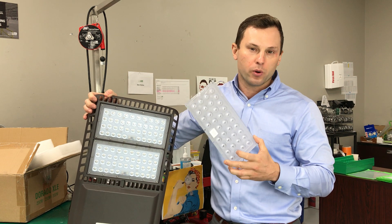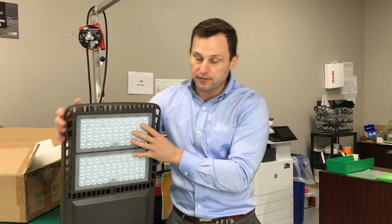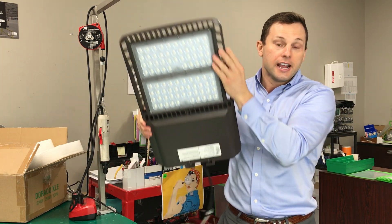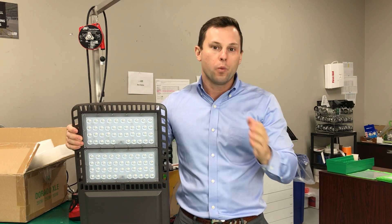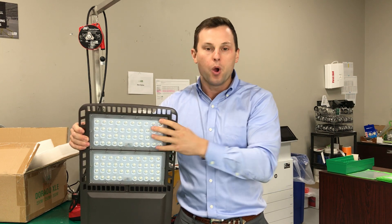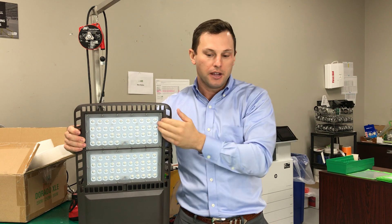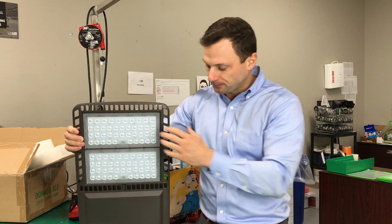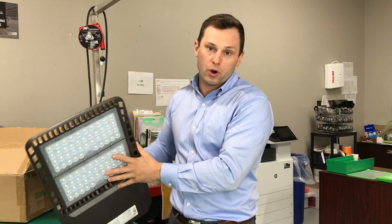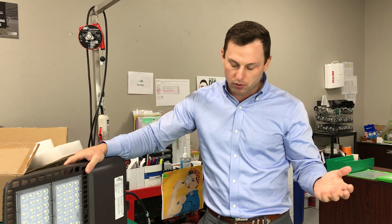This is very important because you don't want to use a lens that shoots straight forward and then have a Dorado fixture mounted incorrectly so that all of your light shoots up into the air. This is one of the most common problems we see with LED flood lighting — people will point the fixture straight up with a lens that points straight up, and so there are actually no foot candles or illuminance that hit the ground. That's why it's so important to work with an experienced project manager or salesperson for your LED lighting project.